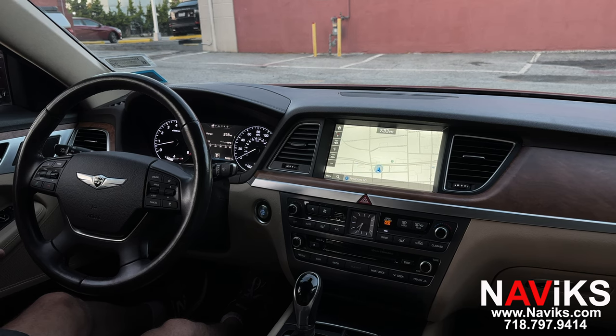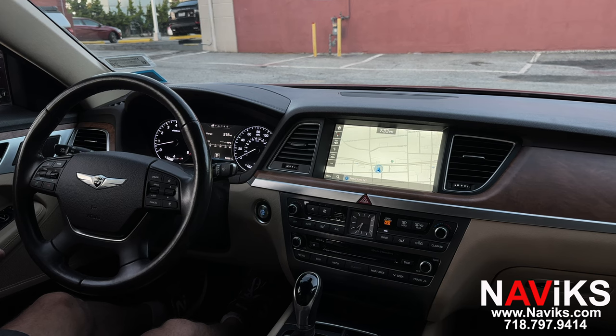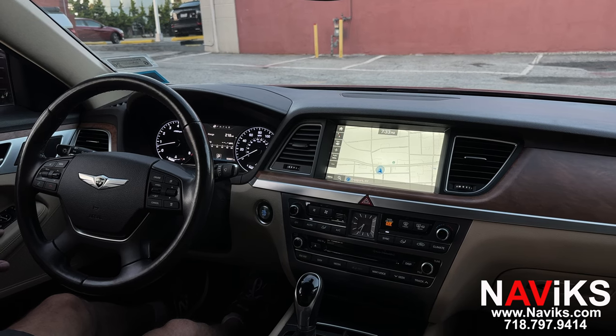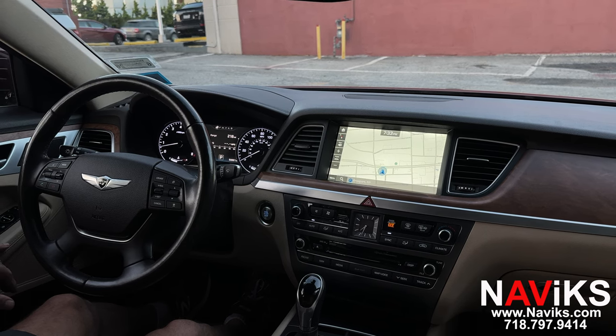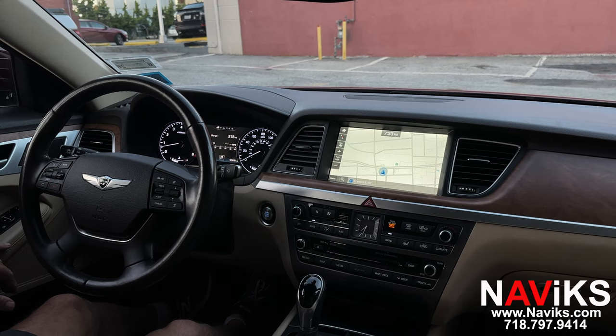In today's video we're excited to demonstrate the Navix Apple CarPlay and Android Auto solution for the Genesis G80. Using this unit, we added CarPlay and Android Auto — both work wired and wireless. You can also add a front view camera if you wanted to, though this customer chose not to. Let's go ahead and demo this unit. You can press and hold the telephone hang-up button on the steering wheel.